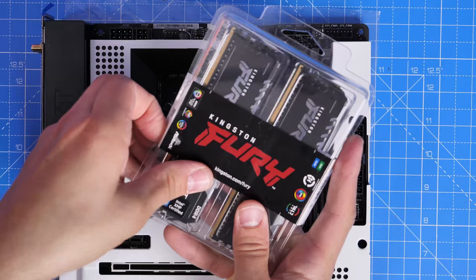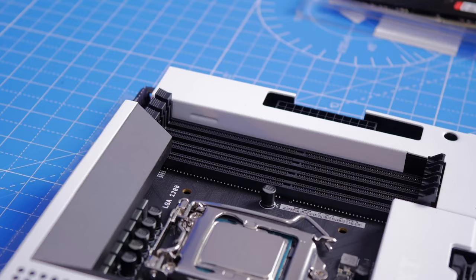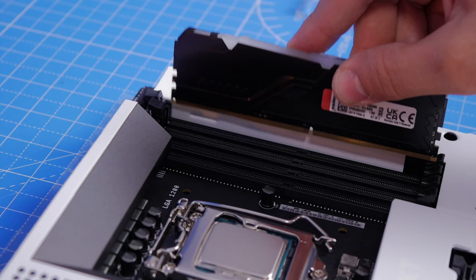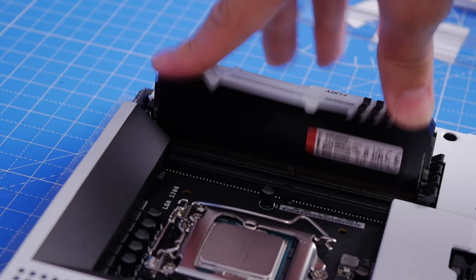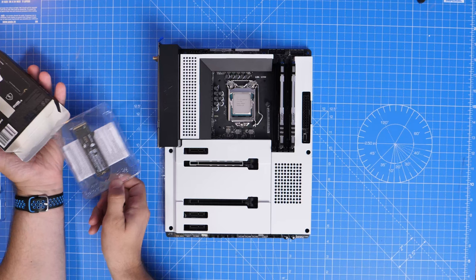The Kingston Fury RAM installation needs care — I've only got two sticks, so I need to install them in the correct slots. This is DDR4 RAM and a DDR4 motherboard, so don't try to install DDR5. There are four DDR slots and you need the second and fourth slots if you're looking left to right. Face them away from the CPU and push them in until you hear them click.